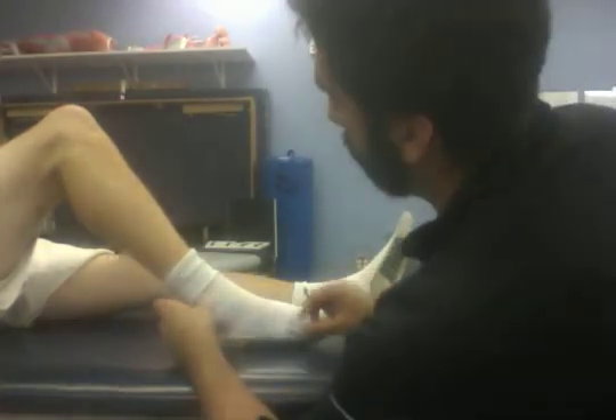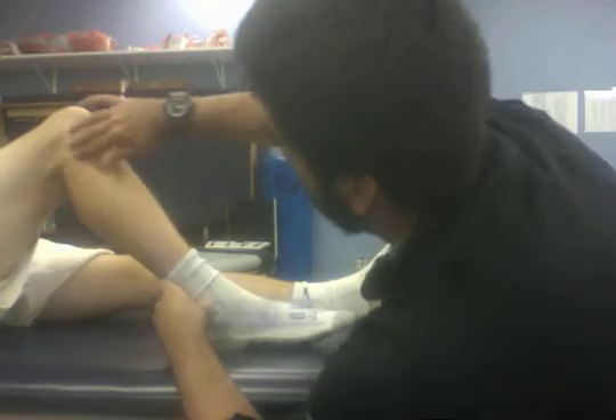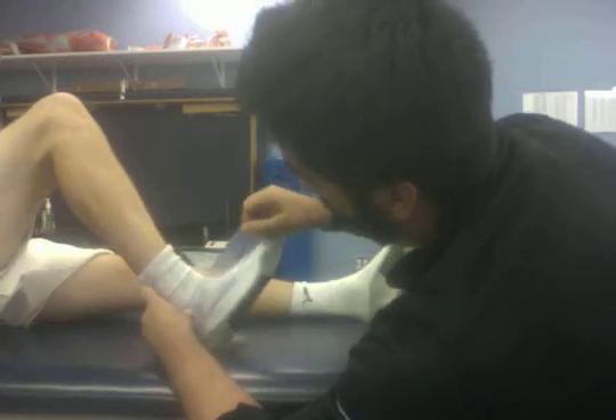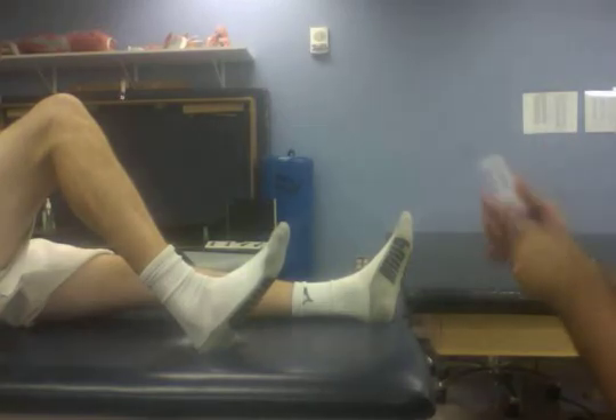Now to measure for the soleus, we have him flex his knee, line up the same points — head of the fibula and the fifth ray — then we have him dorsiflex again. Very good. We have our measurement there. And that's how you take muscle length of the gastroc and soleus.